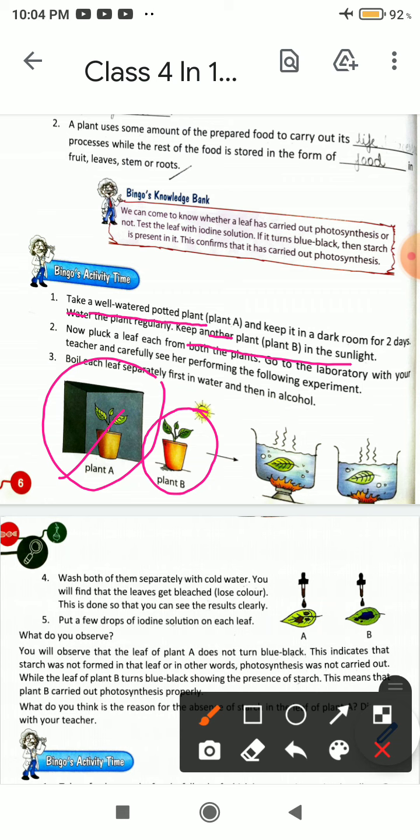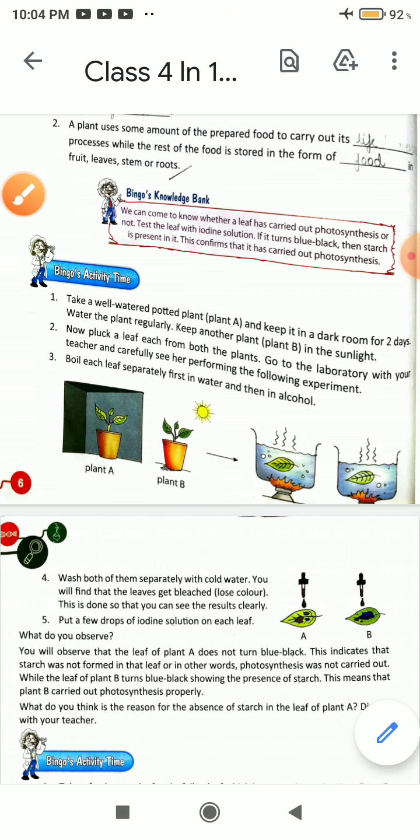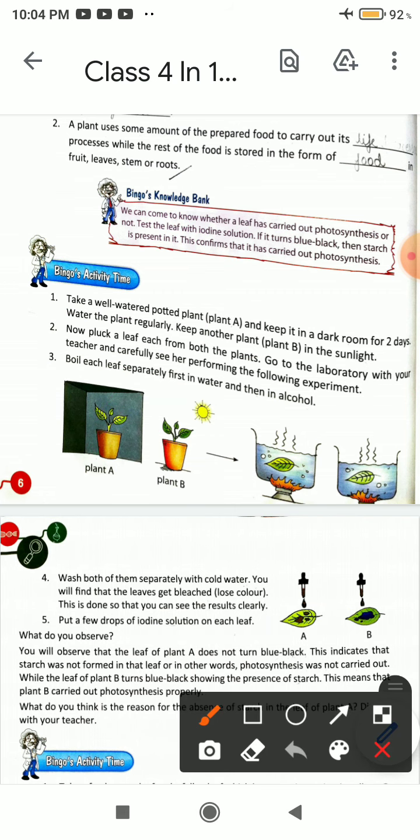You will have to keep two plants — one in dark and one in sunlight. Now pluck a leaf from both plants. Go to the laboratory with your teacher and carefully perform the following experiment.